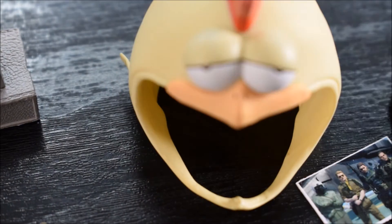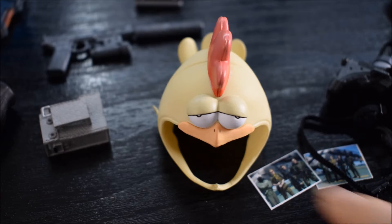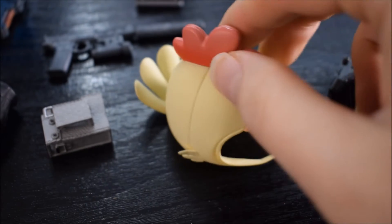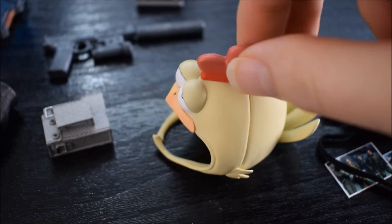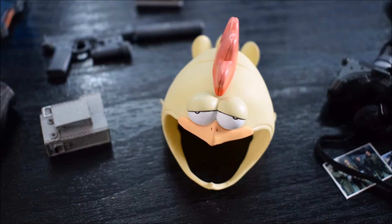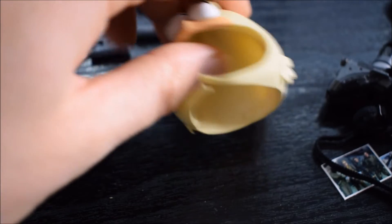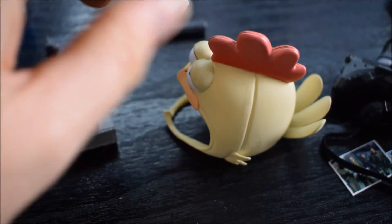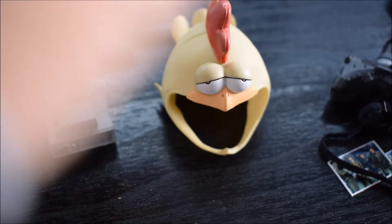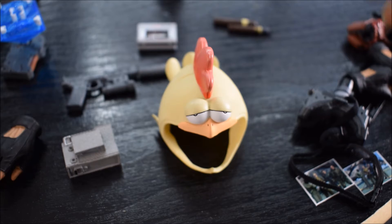Poi un accessorio molto grande ma molto carino, una scelta che ho apprezzato molto. Non l'ha fatta solo la Lim Toys: anche la VGL Toys insieme alla World Box aveva questo cappello da pollo. Praticamente nel gioco, se voi lo giocate a difficoltà facile, vi verrà messo questo cappello da pollo sopra la testa per farvi capire che state giocando in modalità facile. Classiche cose alla Kojima, fuori di testa.